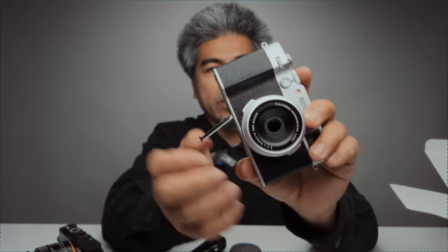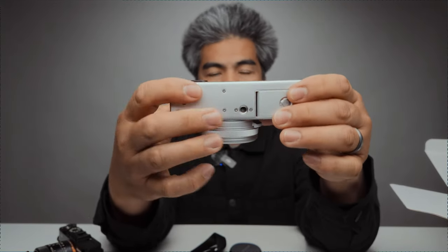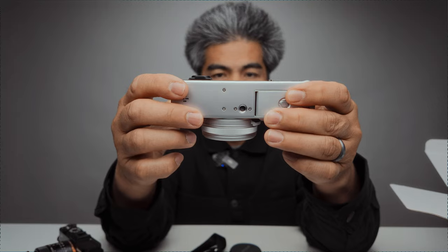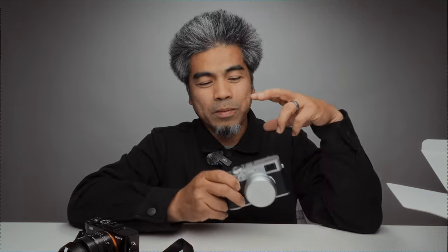At the bottom there's the battery door — no battery in there yet — and an SD card slot. And of course the standard quarter-inch tripod thread for quick-release plates. That's the Fujifilm X100VI.